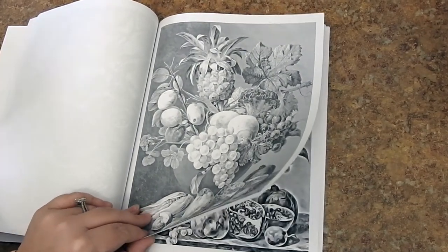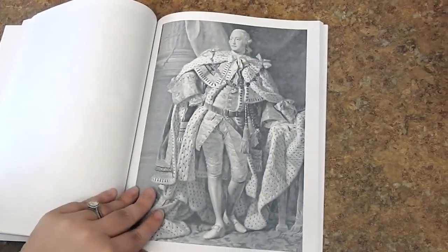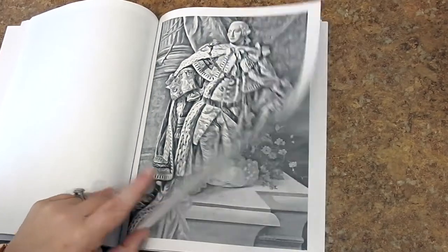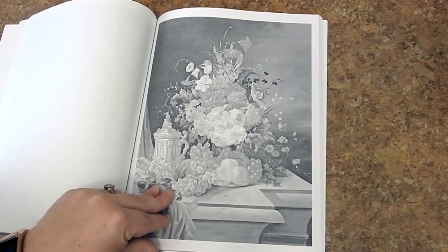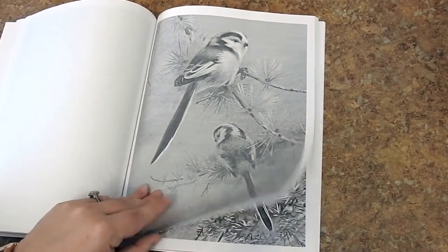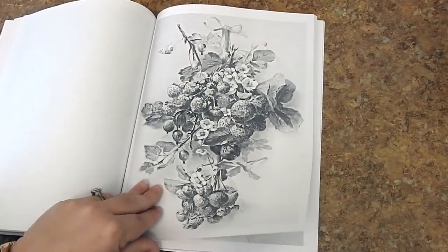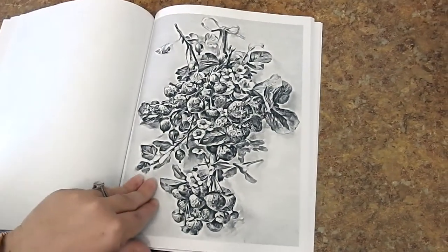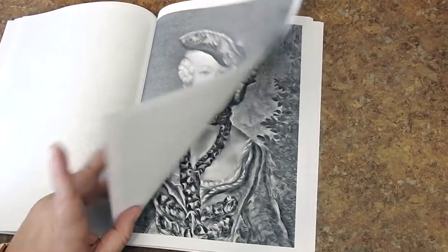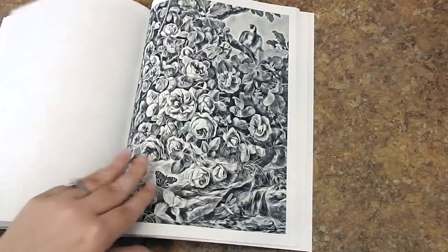Renee has a ton of books for sale on Amazon, including this one. I really urge you to go to her Amazon author page, which I will include. She has a big variety of books. You can also go to her website, which is JoyfulColoringBooks.com, her Facebook page Joyful Coloring Books, and there's an Etsy shop if you want to do some digital downloads — that is Joyful Gifts by Julie. I'll include all the links in the description to make it easy for you.